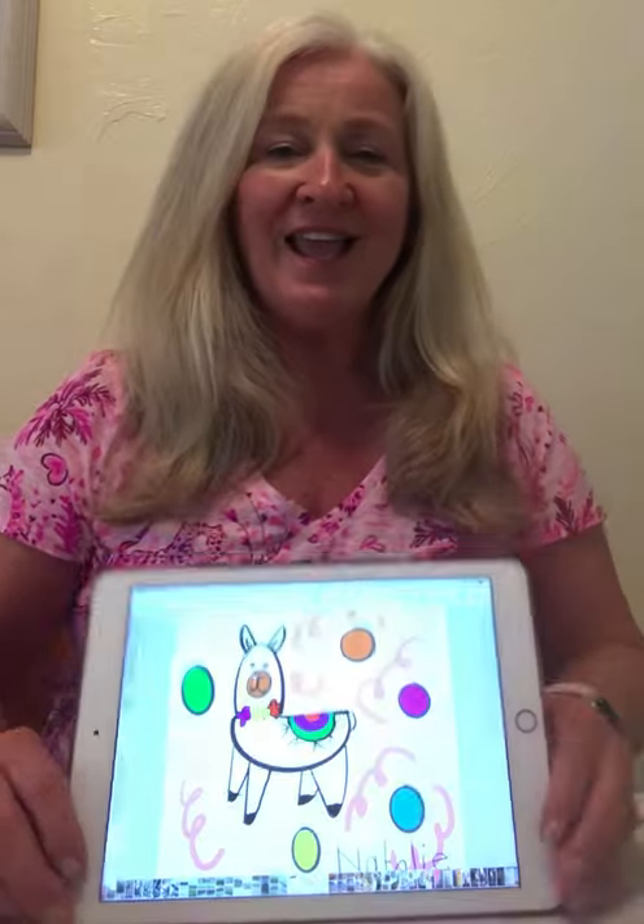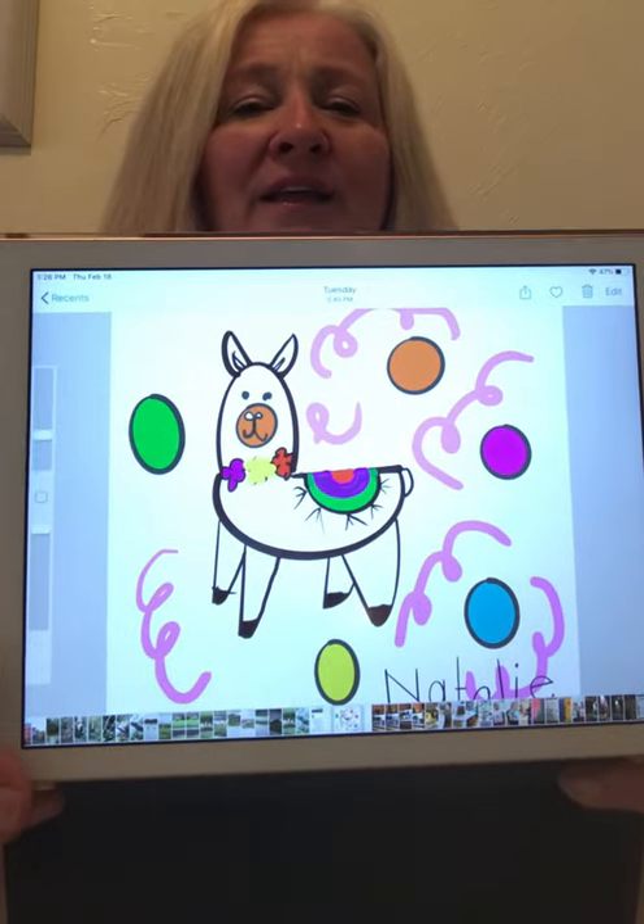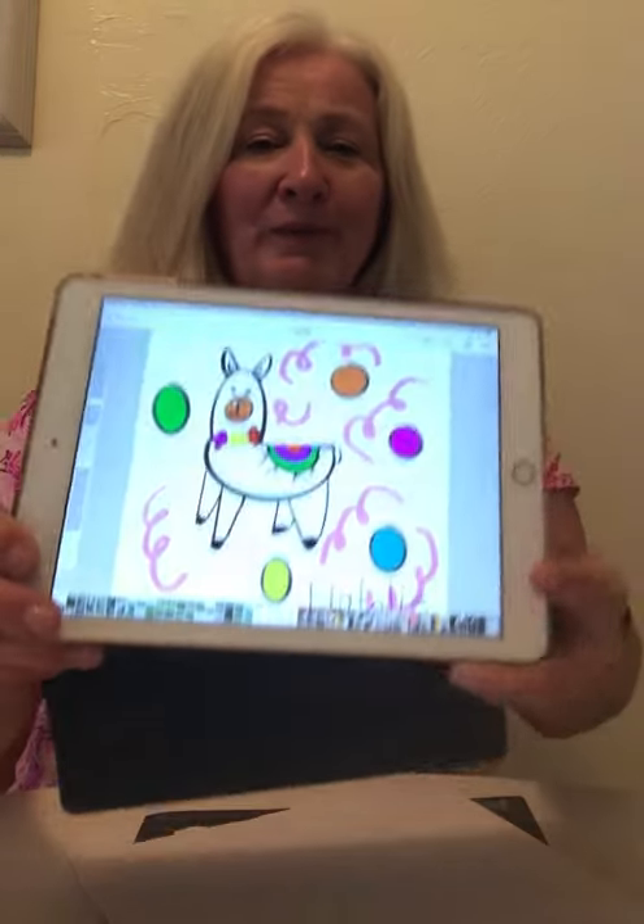Good morning everyone, I'm Natalie's grandmother and I'd like to welcome you all to Natalie's birthday bash. Today we are going to do a watercolor of a llama, because Natalie's birthday bash is a llama birthday bash. And this is sort of what we're going to try to end up with.